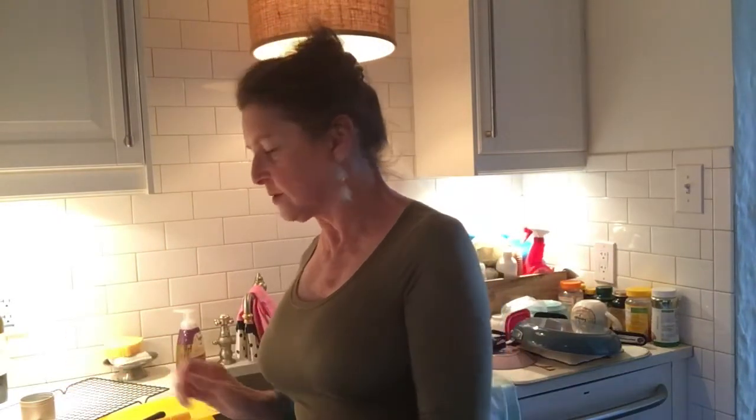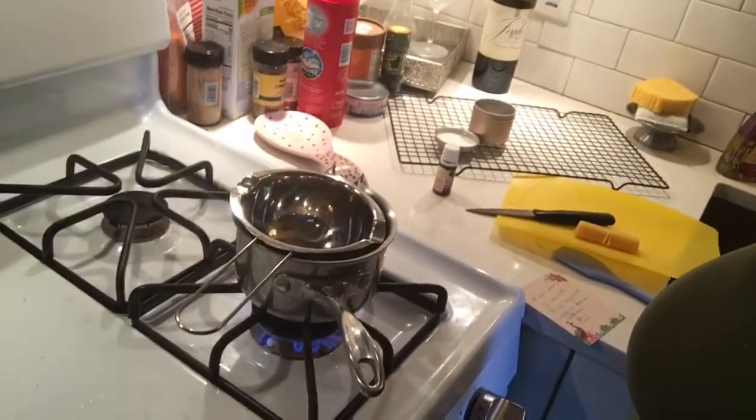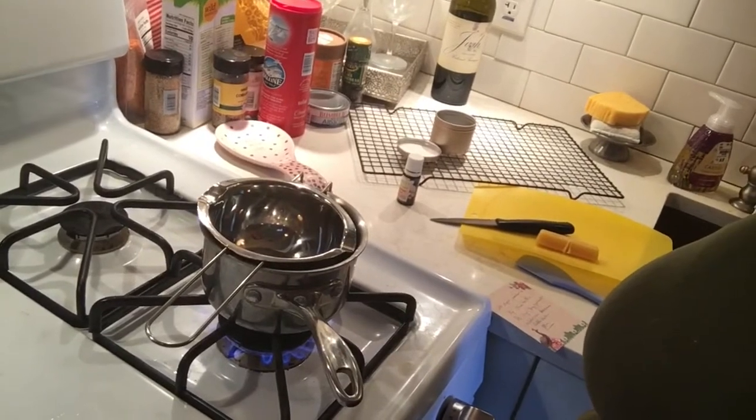The first thing you want to do is get a pot and start boiling some water. Put about half a little bit of water, about halfway, like so. Turn it on. And then you have this double boiler, and this is going to go right on top, like so. Just be careful. Letting the water boil. We'll wait until it boils. I'm actually going to take the double boiler out.